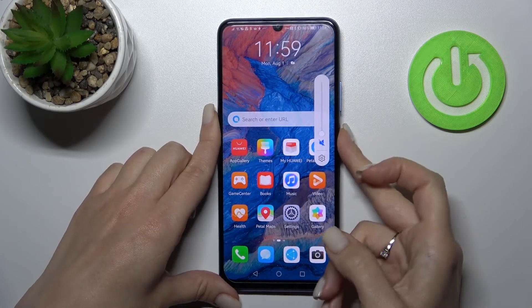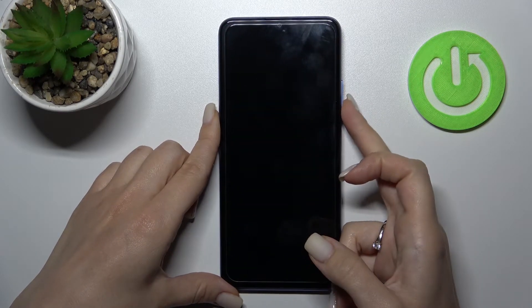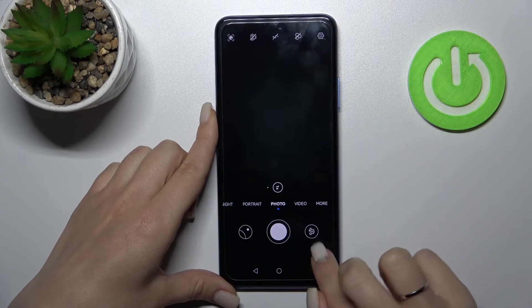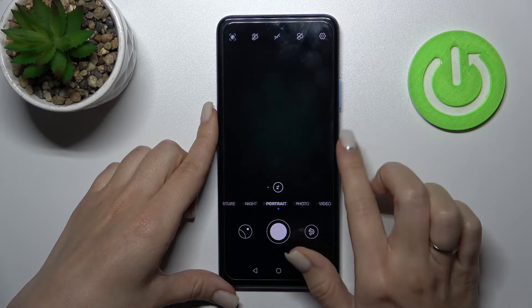Now lock the device and double press the volume down button. You can see that the camera application is activated.